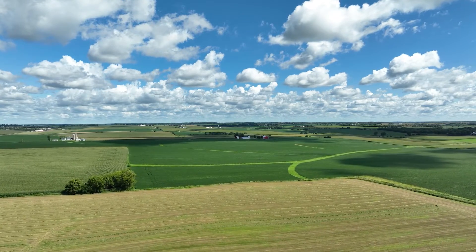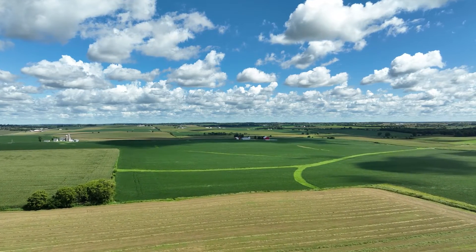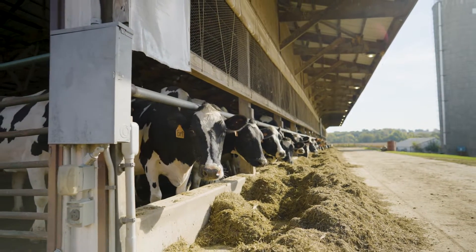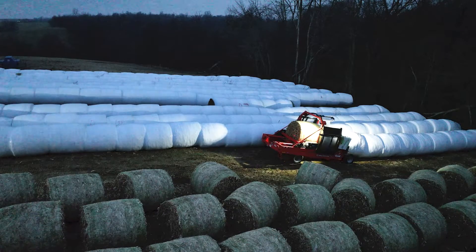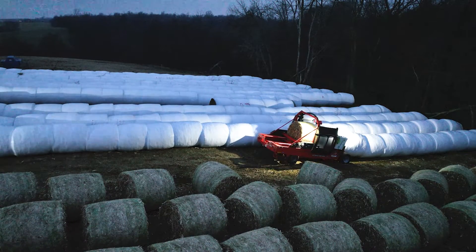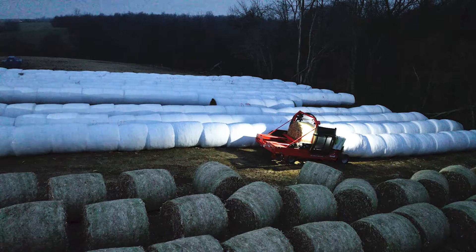One interesting aspect of wrapping bales is its adaptability to farms of varying sizes. Both beef and dairy producers can utilize bale wrapping in their operations. Custom operators have also incorporated bale wrapping into their services in order to serve farms looking for an alternative to custom chopping and bunker storage.